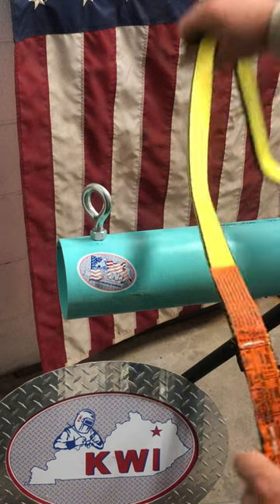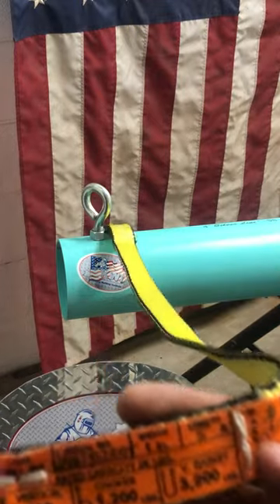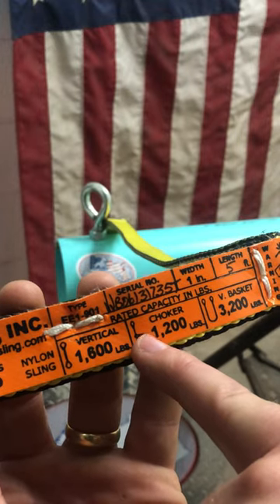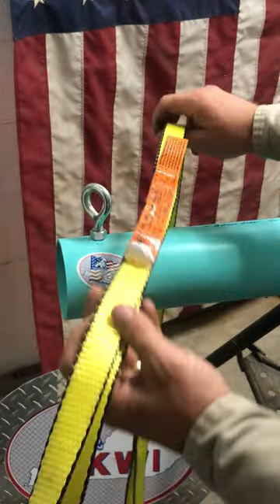The double wrap choker. Chokers are only rated for 70 to 80% of the sling's rated capacity. Notice we had 1,600 on the vertical, only 1,200 on the choker. Because of that choker hitch, it's going to reduce the WLL that this sling can handle.